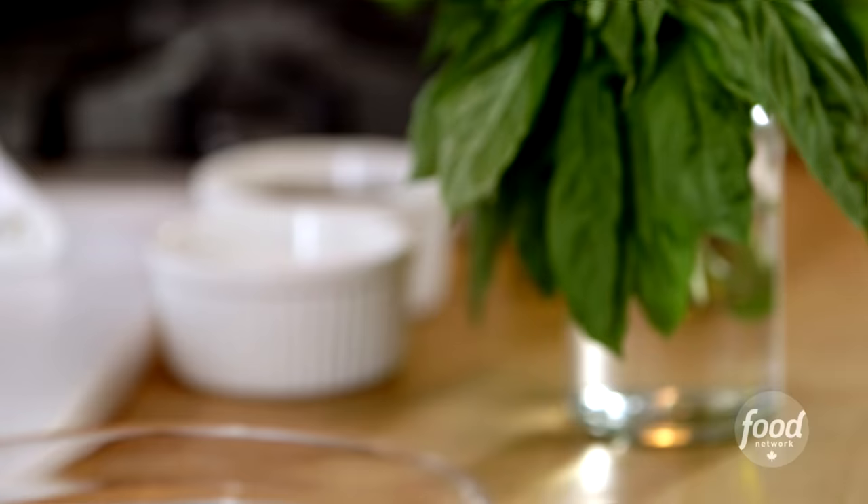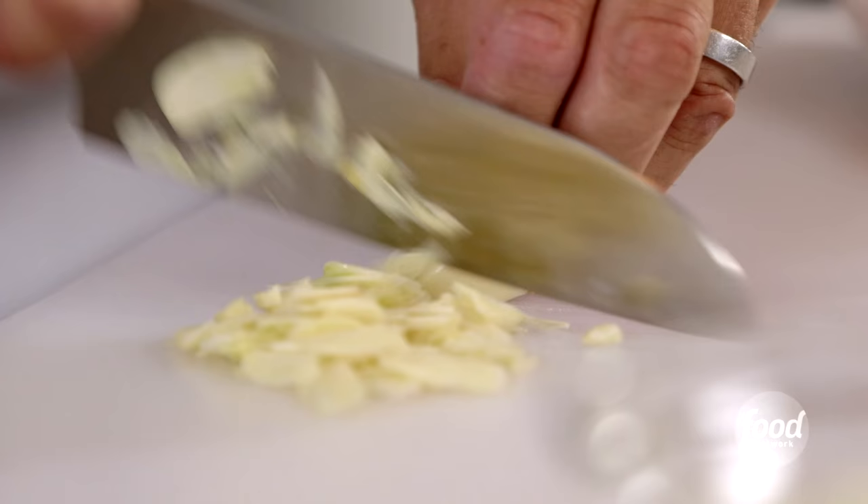You start with amazing San Marzano tomatoes. I've taken them out of the can and I've just chopped them. I'm just gonna slice some garlic, four cloves.